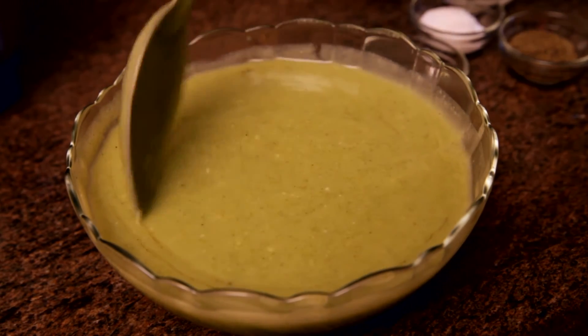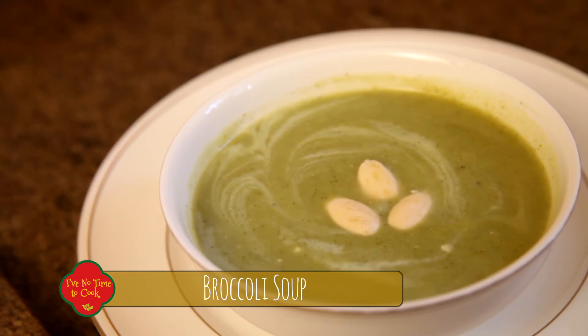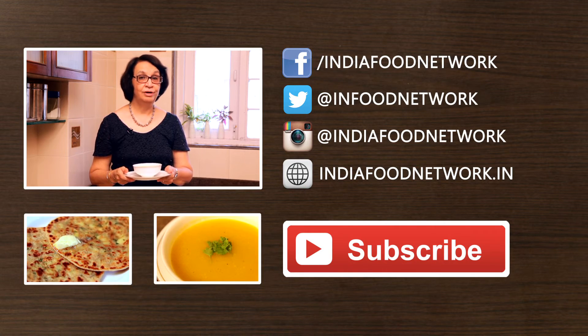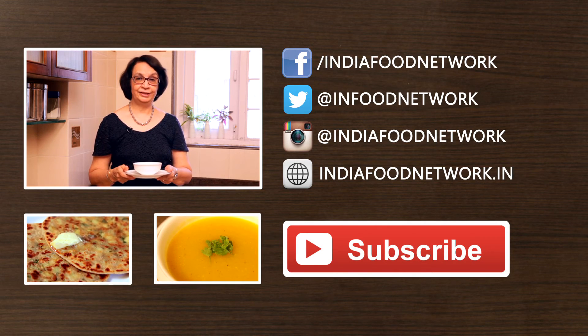And now our soup is ready to serve. Our broccoli soup is ready and served. You can serve it with garlic toast or a hot toast. I hope you've enjoyed watching this video, and if you have, please subscribe to my channel 'I Have No Time to Cook' for more such quick and easy recipes. Look forward to seeing you next week again.